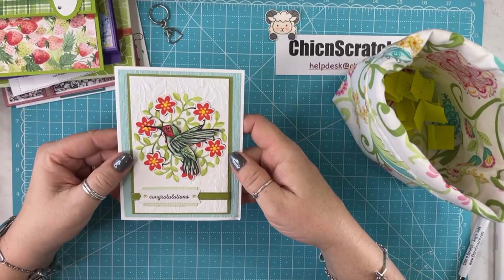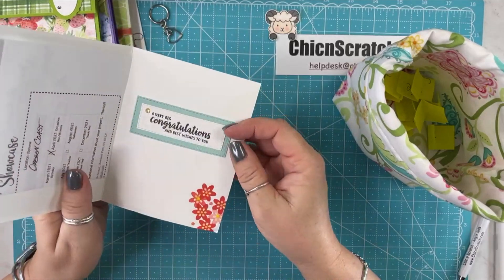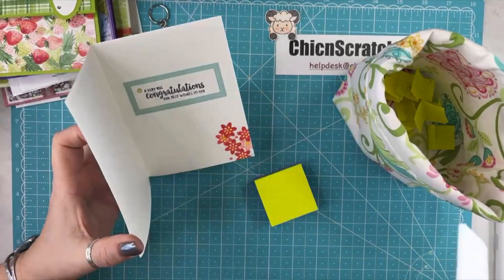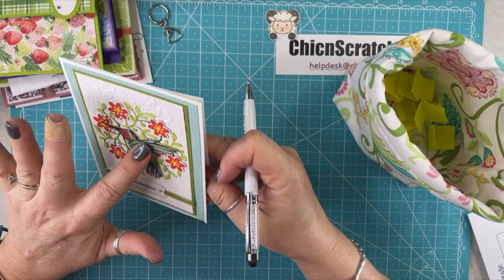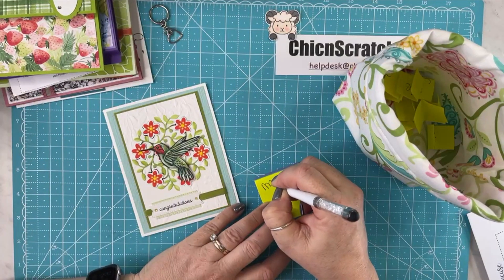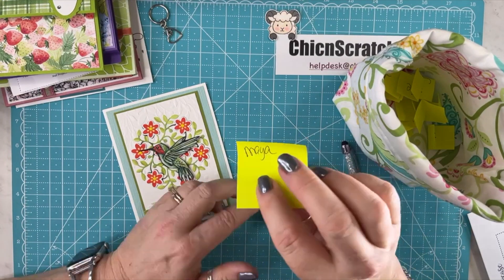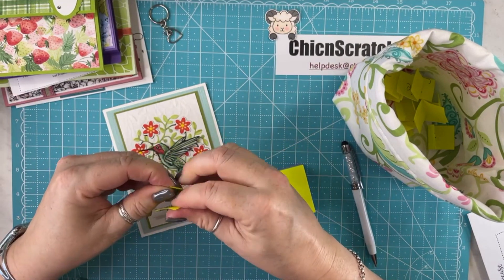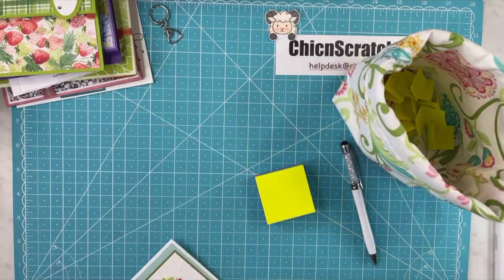Isn't this so beautiful? This is also from Maya. Look at that — let me open it up and let you see the inside. Look at that. This is just beautiful. That goes in there, and that goes in there.